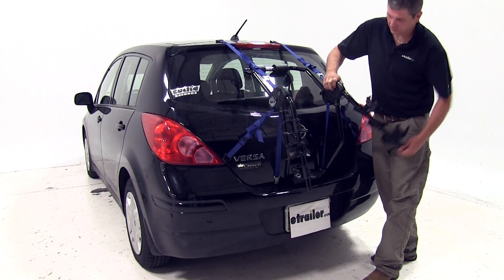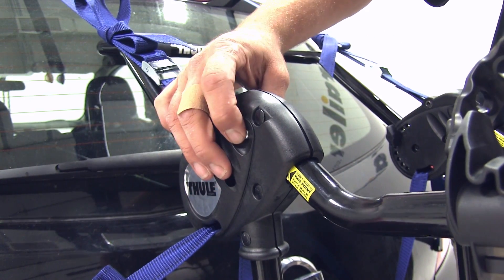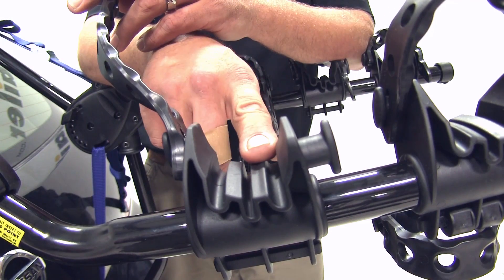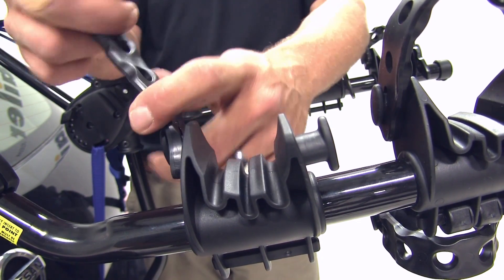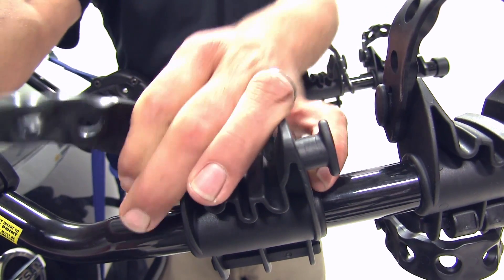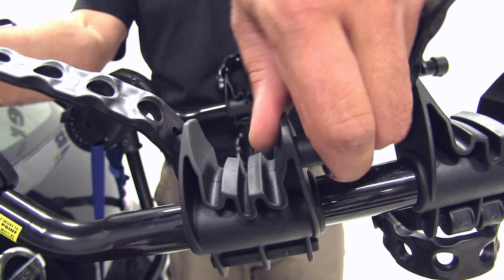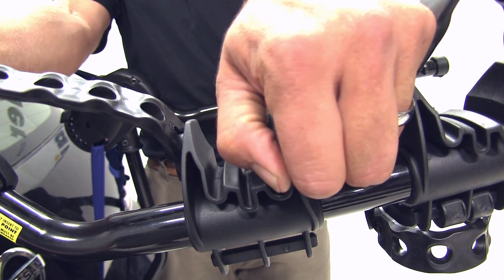Now we're ready to load up our bike, so we'll rotate the cradle arms up into position and undo our cradle straps. Each cradle has three channels or grooves in the bottom to help accommodate any brake lines. It has a nice, strong, durable rubber strap to help securely hold the bike in place. The cradles themselves are made of a softer rubber plastic material to help protect the bike's frame.